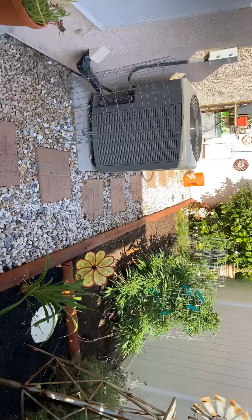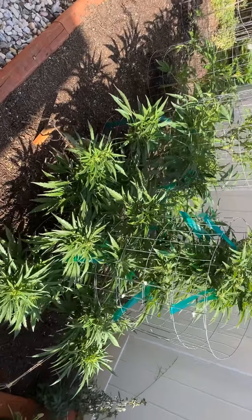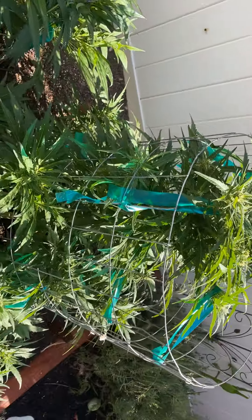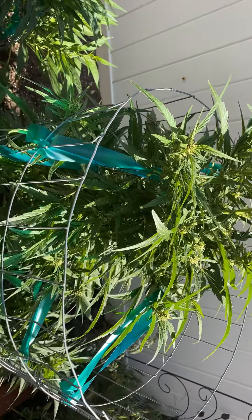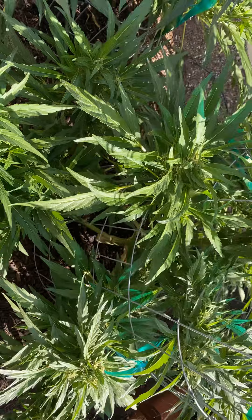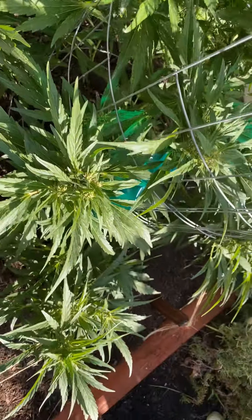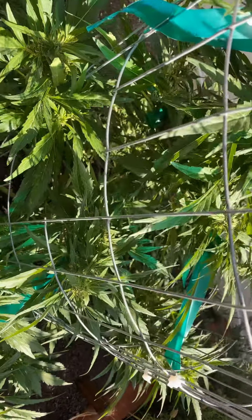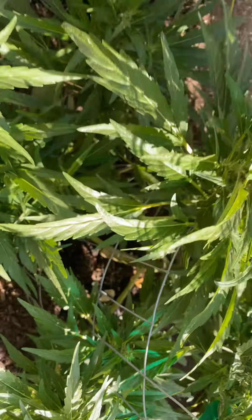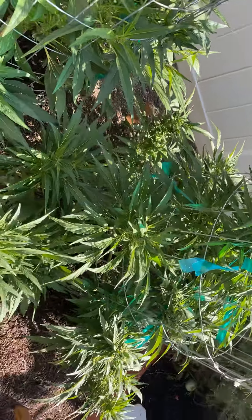Good morning, weeders! You guys are about to see a real surprise here. Let's take a look at these girls. I'm starting to train them down, trying to get them to stretch out as much as I can. This thing is going crazy — gonna have some good colas down there and over there, but cleaned out the inside a little bit. That's that Bruce Banner, man — she's fired up, doing good.